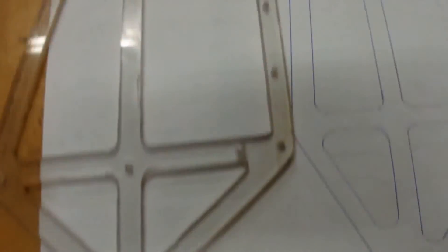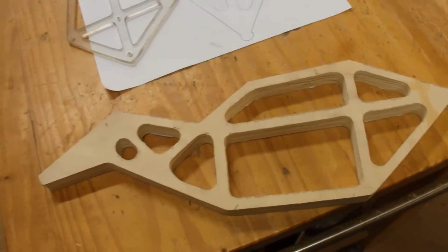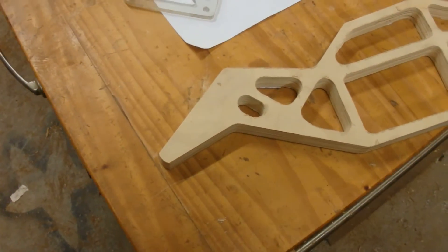You can see these are a lot smaller — that's because I did it all on the scroll saw. This one I want to just replicate on the router. That way I can round over the outside edges. Just going to try that out — I think that'll be kind of cool.